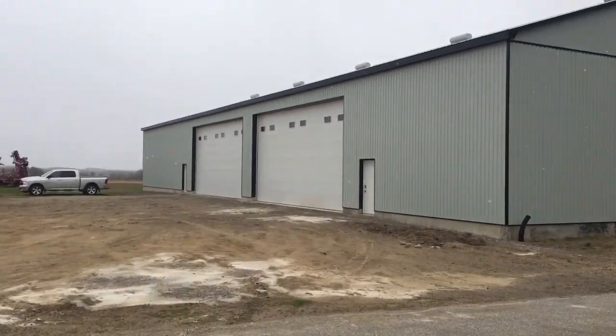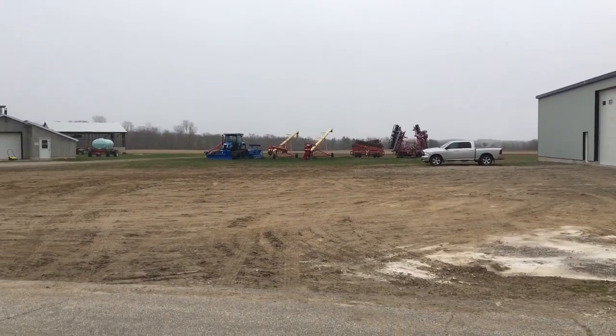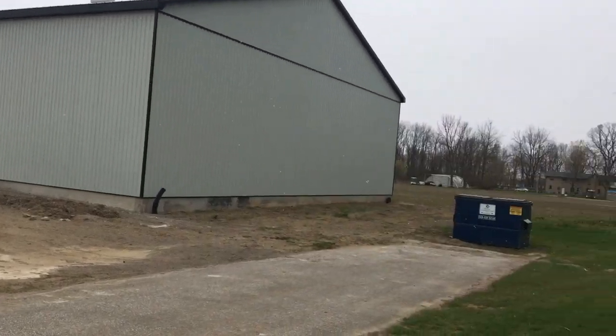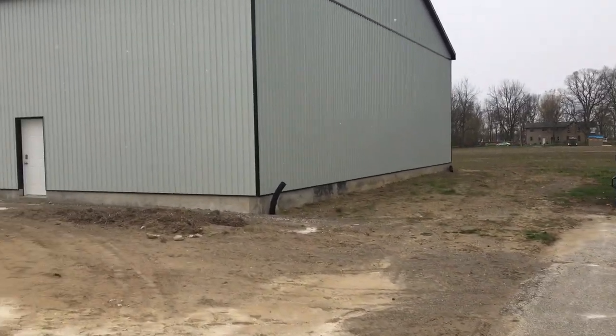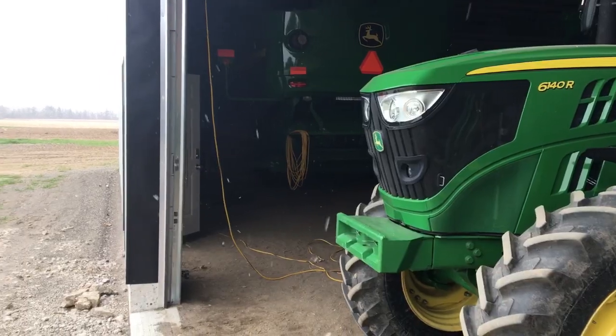You see that? That is snow. That is not ideal for anything going on that we've done. Planting — hopefully corn is going to survive.